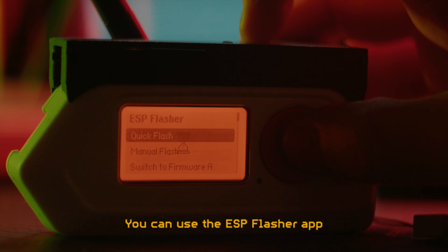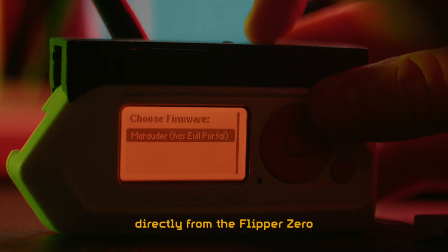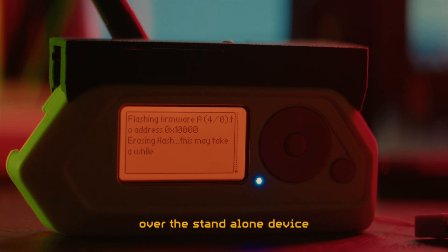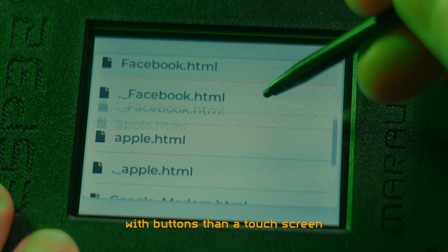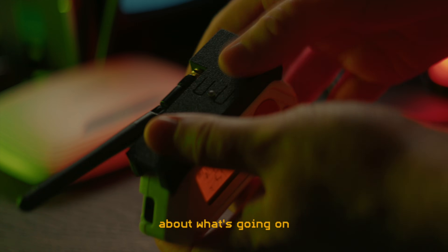All the functionality of the standalone Marauder devices is also available on Flipper Zero if you connect an ESP32 board — like this sleek one from JustCallMeCoco — or you can use the default Flipper Wi-Fi dev board. You can use the ESP Flasher app to load the Marauder firmware onto the board directly from the Flipper Zero, then use the companion Marauder app to control the board. In many ways I actually prefer this over the standalone device.